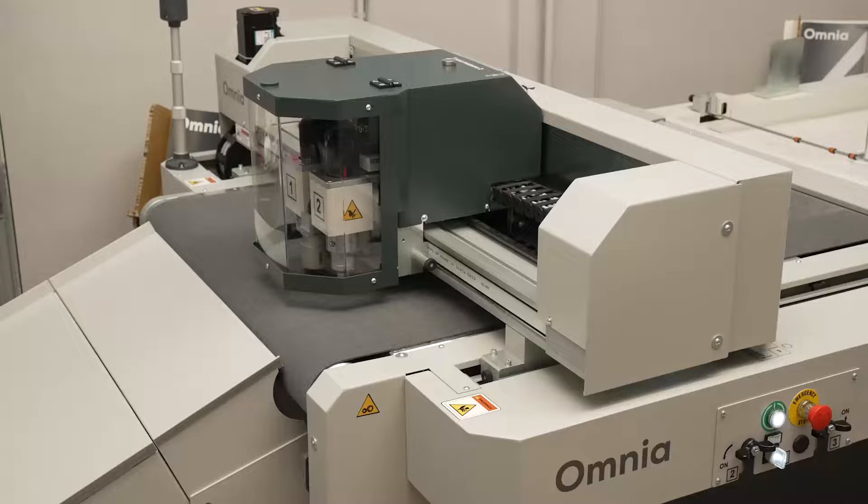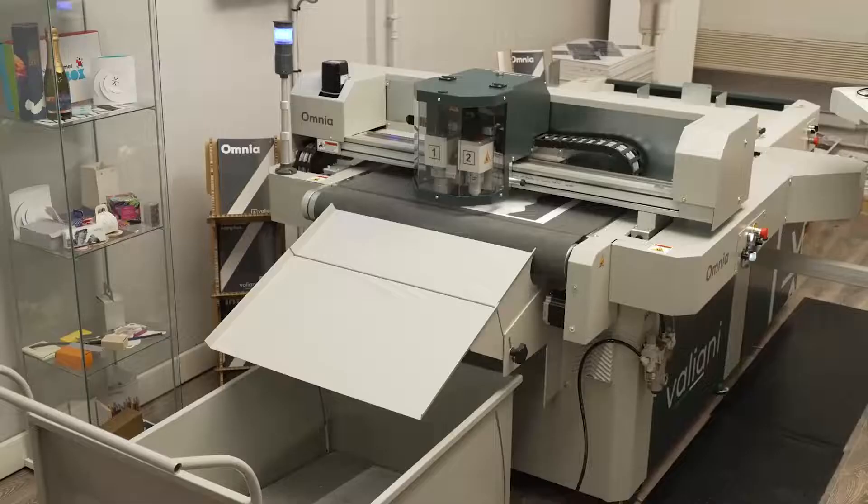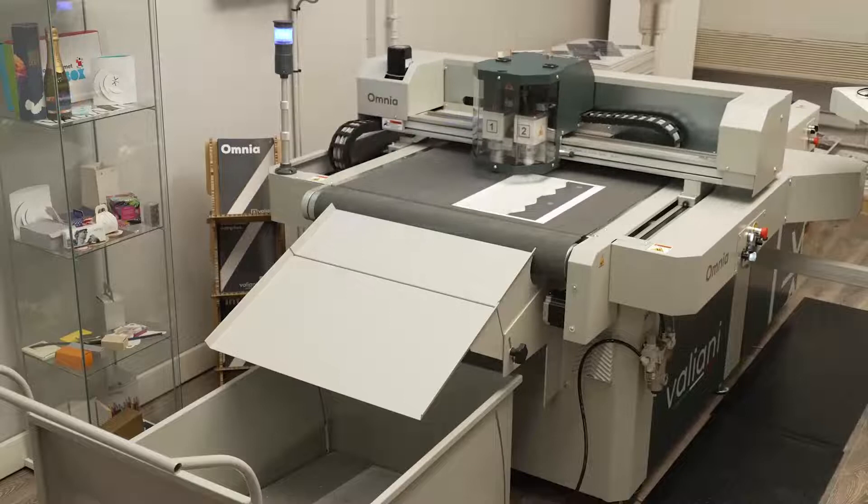The feeder will bring the material into the conveyor, and the conveyor will bring the machine into position. The camera will start automatically reading the crop marks, and once it reads the crop marks, the machine will start cutting.